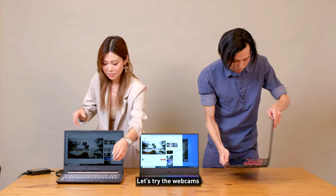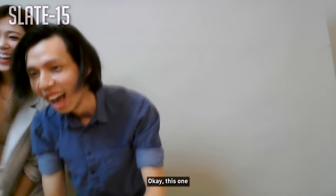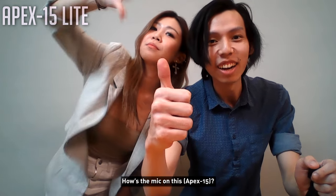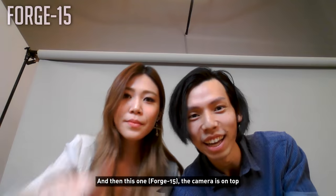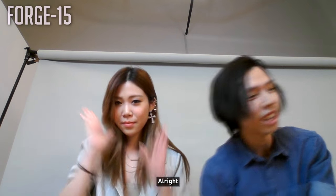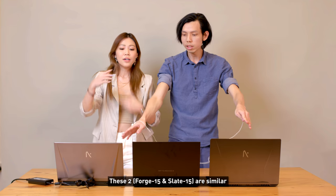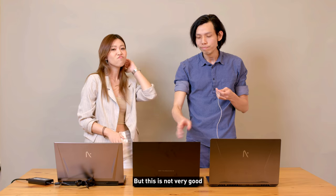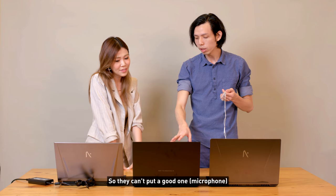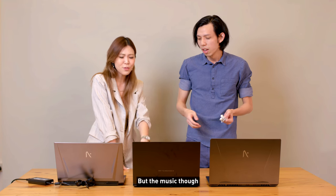Testing the webcam and microphone: they noted the Forge and Apex cameras do the job but are not the best microphones. The Apex's mic was not very good, likely because it's a slim model with space constraints. The Slate's mic was better. The Forge and Slate were deduced to be similar in webcam quality.